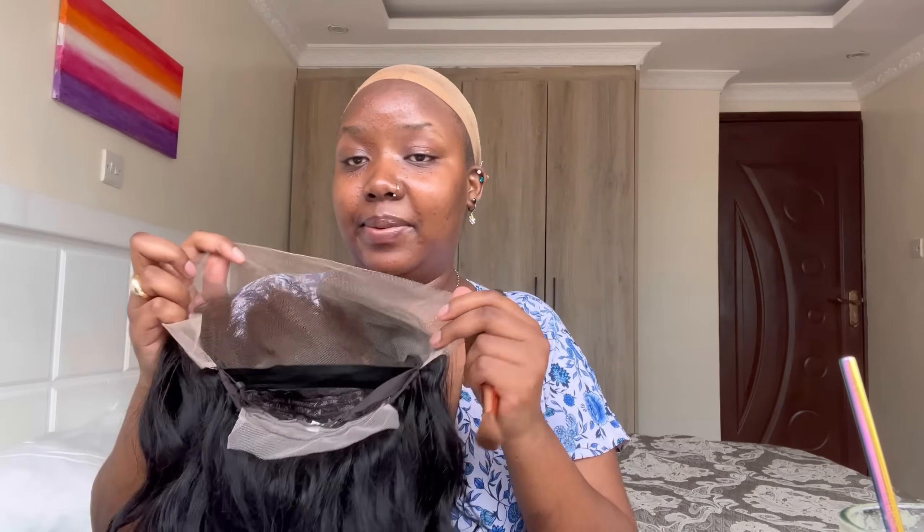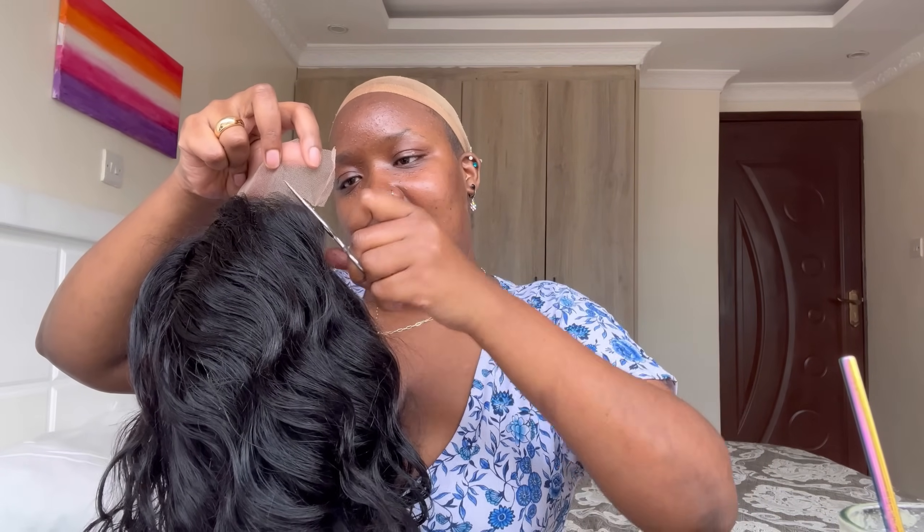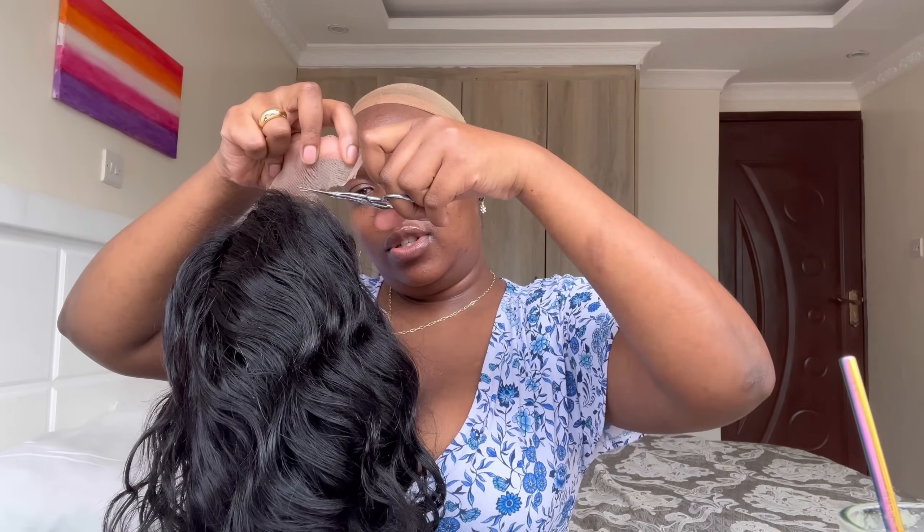Make sure when you're cutting the lace you cut in a zigzag motion. Since that is done, I'm just gonna pop it on and push the wig cap back a bit. This is the perfect wear-on-the-go wig. It's a frontal — of course you can glue it down if you want, if you have the time, but at this moment I don't.